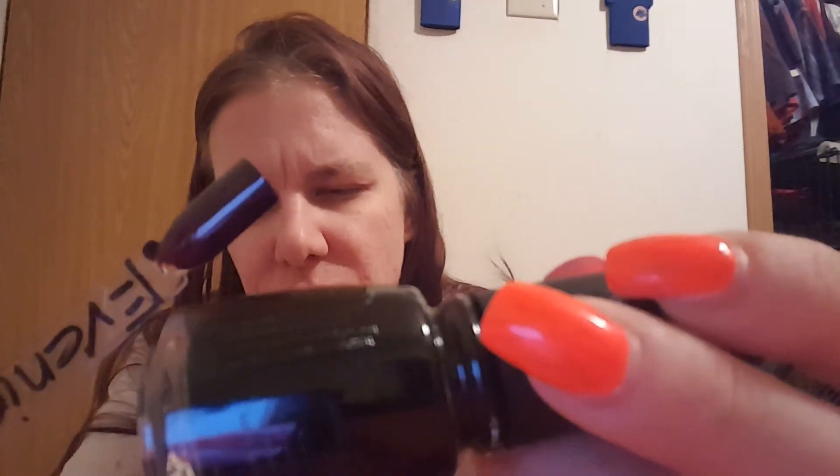Okay, the next one is Evening Seduction. The only reason I got this is I love the name of it — it sounds kind of romantic. Evening Seduction — which I don't get a romance from it, but yeah. This is two to three coats to be fully opaque. I love this. I got this recently also.